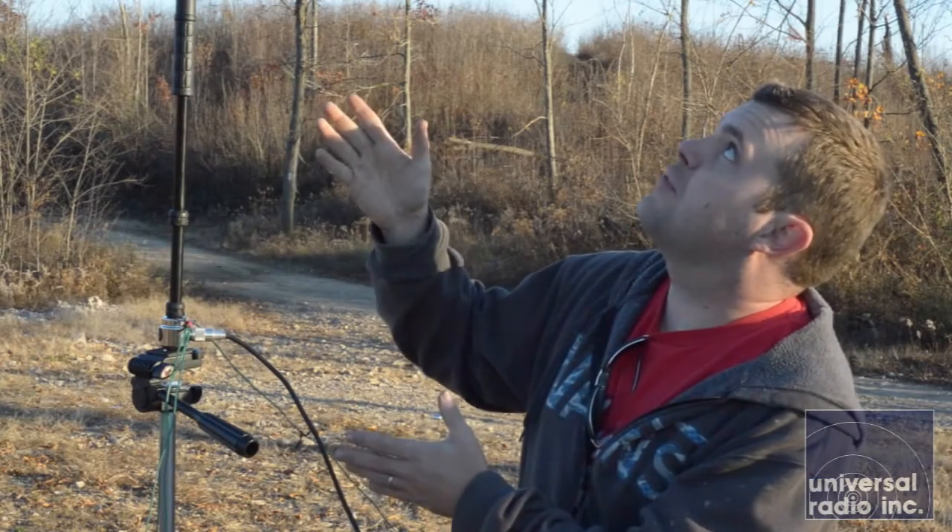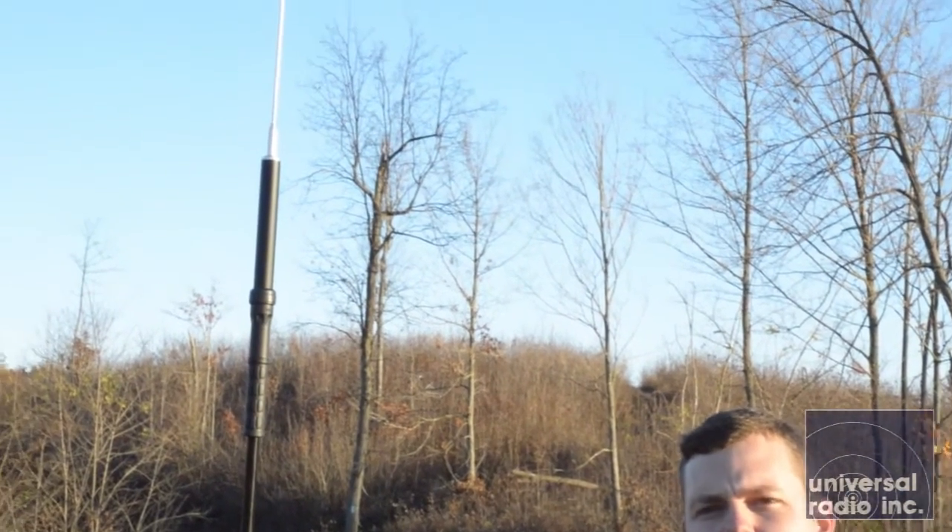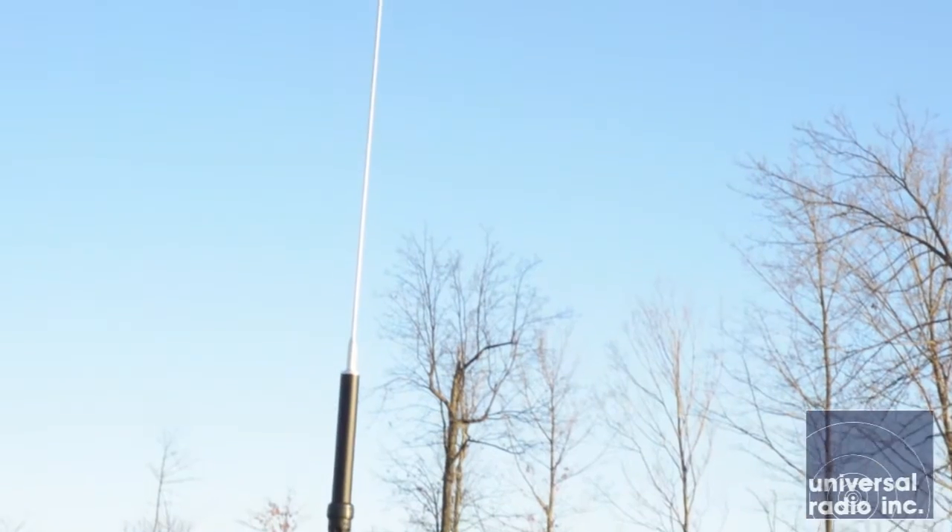Right now I've got it set for 40 meters in its configuration, which uses all three of the aluminum elements that come with it. It'll work basically 40 meters through 440 megahertz.